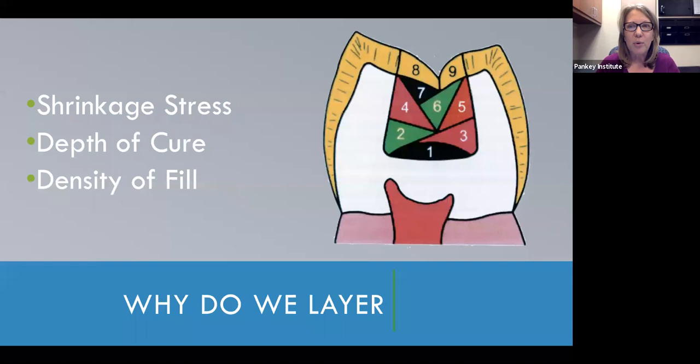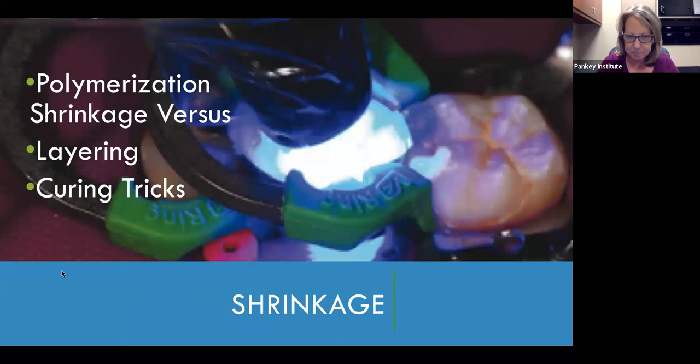Another really important reason to layer is because there's nothing more frustrating than taking x-rays at your patient's six-month recall and in a bitewing, all of a sudden that composite looks like Swiss cheese — you've got all these little voids. You're trying to figure out if those voids are at the margin, could they create sensitivity. When you see those, you really feel prompted to take that restoration out and redo it. The more material you have, because condensing composite is a difficult technique, the more likelihood there is of having porosities or voids in the fill. Layering also made sure we avoided that and had a nice dense fill radiographically.